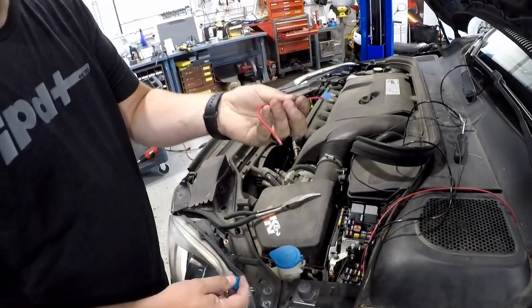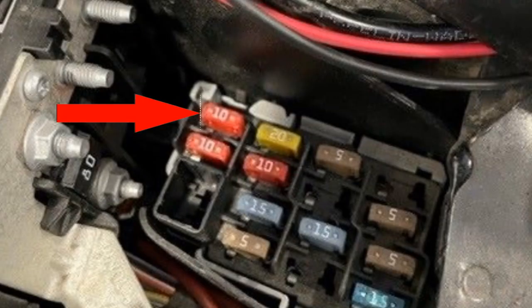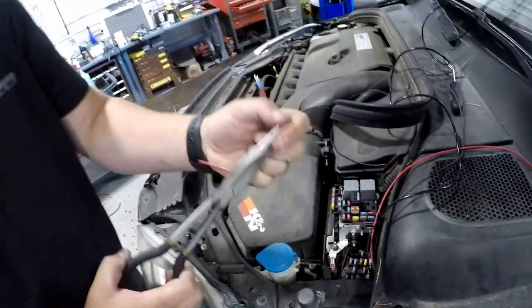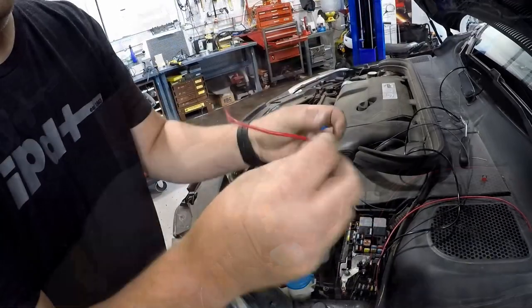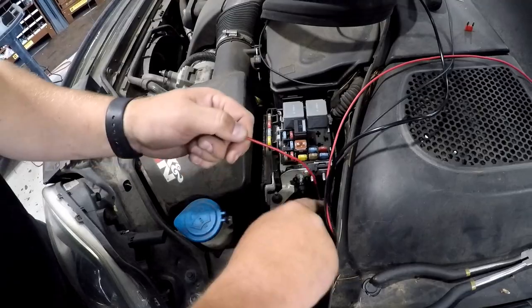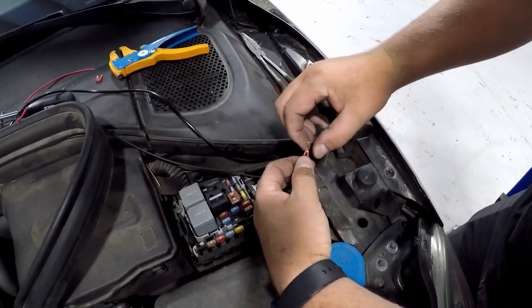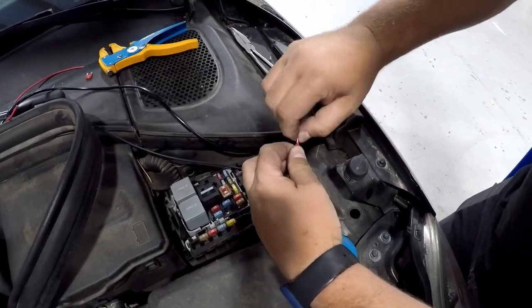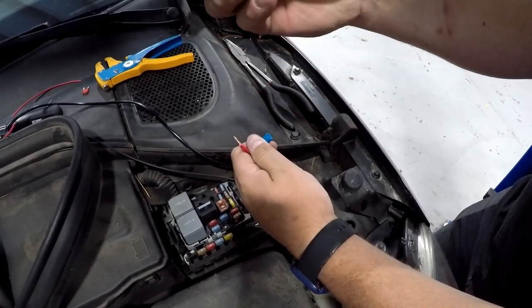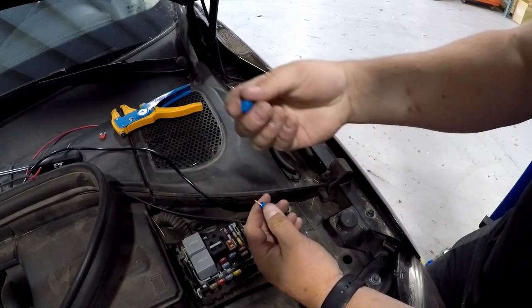Remove the plastic fuse cover in the engine compartment. IPD supplies a fuse tap and wire connector. Remove the 10 amp fuse in the upper left corner of the fuse panel and replace it with the supplied fuse tap. Once the fuse tap is in place, using a pair of wire strippers, strip both the fuse tap wire end and red wire from the boost gauge harness and twist the ends together. Using the supplied wire connector, un-thread the small end of that connector, feed the combined red wire through the end, insert the combined wire into the connector, then re-thread the connector end. Make sure that the wires are secured tight.